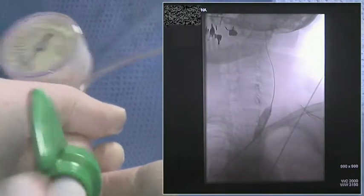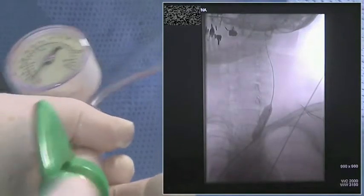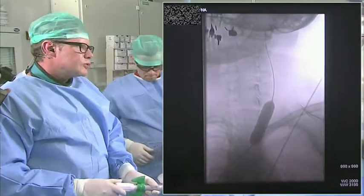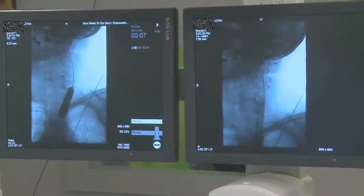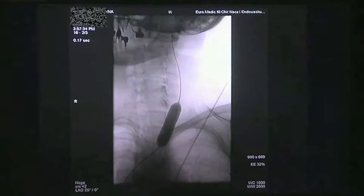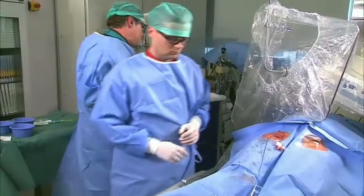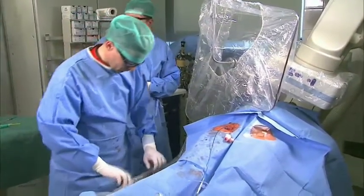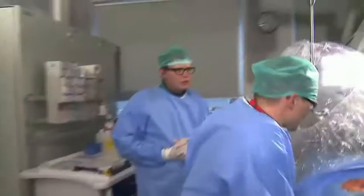We are making inflation with a 14mm balloon now. We have eight atmospheres now. We had the impression of a 12mm balloon before. The patient is feeling a little bit of compression on the left side, but it's painless.